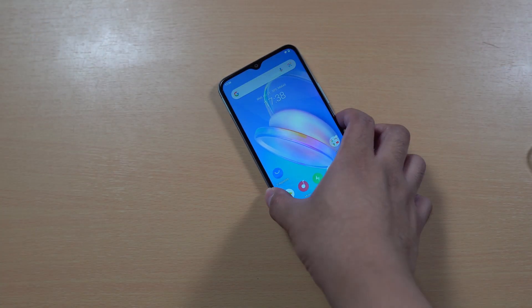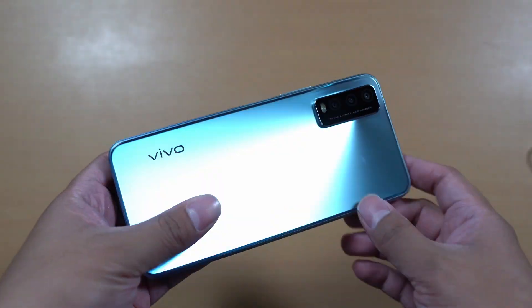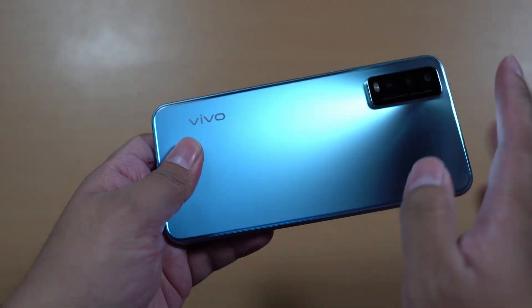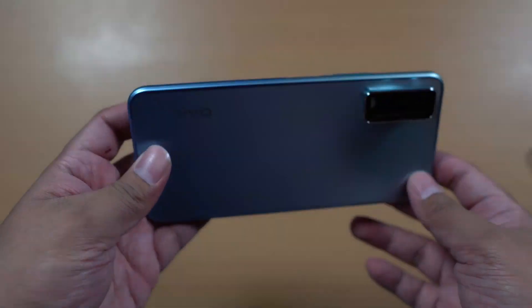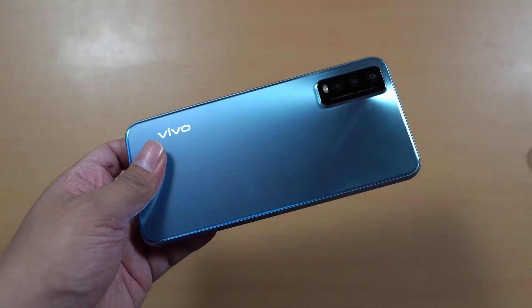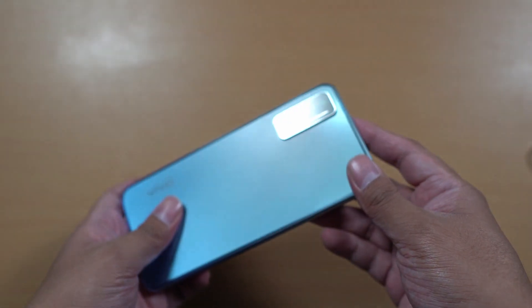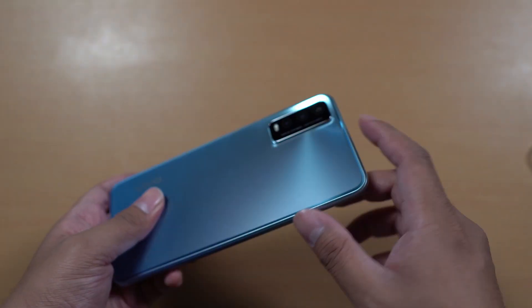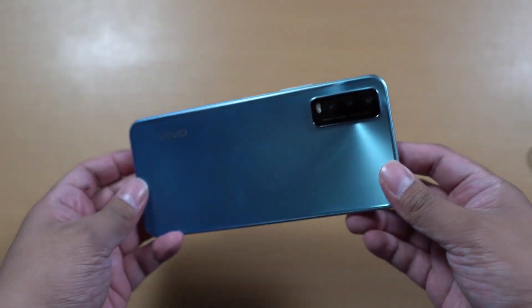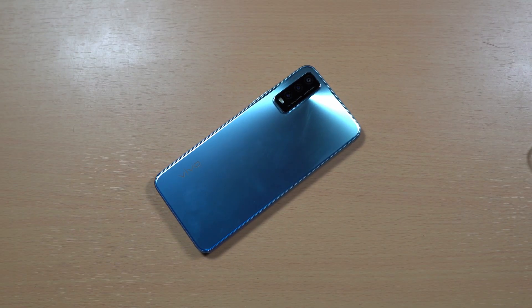So here's the Vivo Y20SG. At the back you can see it has a frosted look. It's made of plastic but it feels premium — some people might think it's glass but it's not. The frosted finish means fingerprints aren't that visible on this smartphone. We got the camera module over here with a slight raised bump, and the back reflects toward the camera module, so the effect draws focus to the camera, which I like.